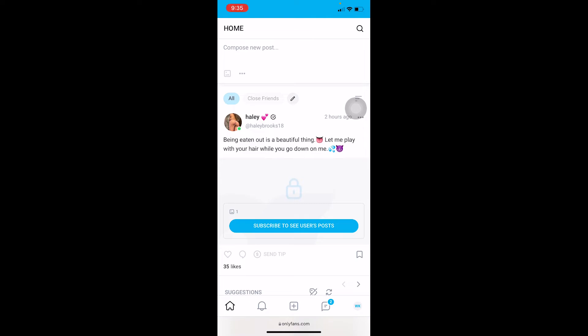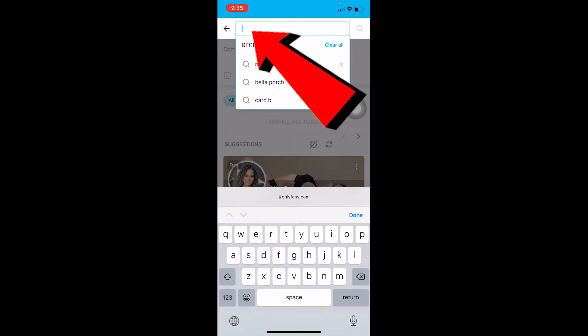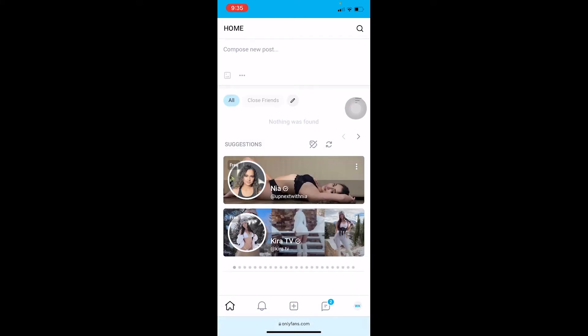Basically, after opening OnlyFans, if you want to search for somebody you can click on the search icon at the top right corner of your screen and search for whoever or whatever content you want to see. That's basically how the search feature works.